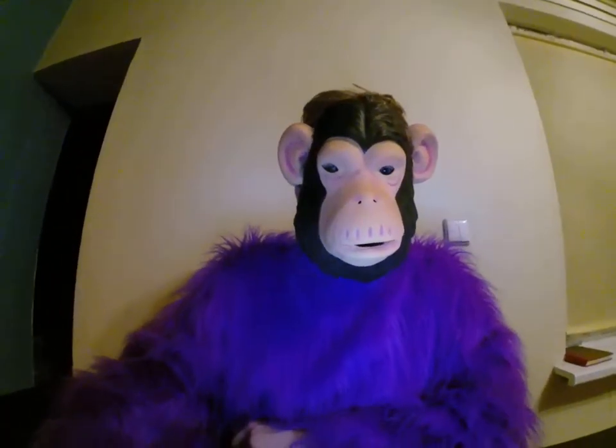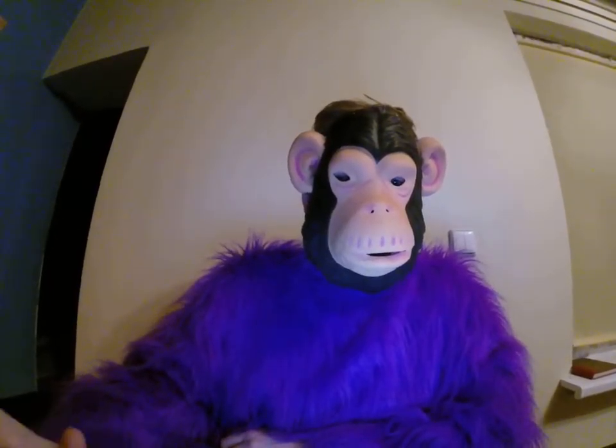Hey guys, this is Gorilla and this is my review on DARS 80 piece deluxe art set. It has good quality, nice case, plenty of items in it.